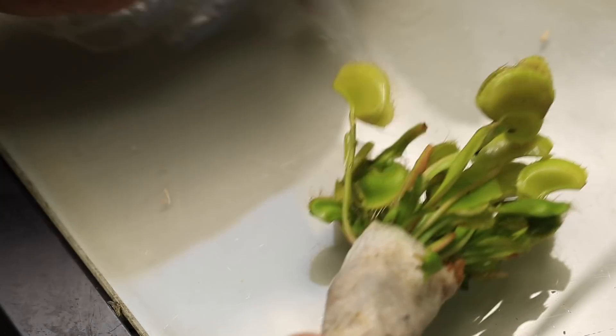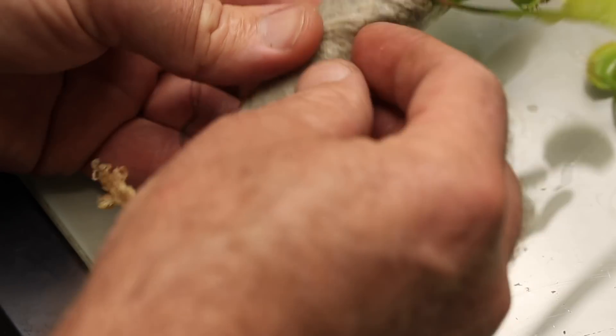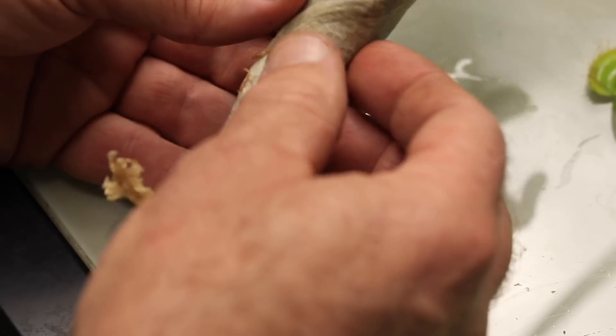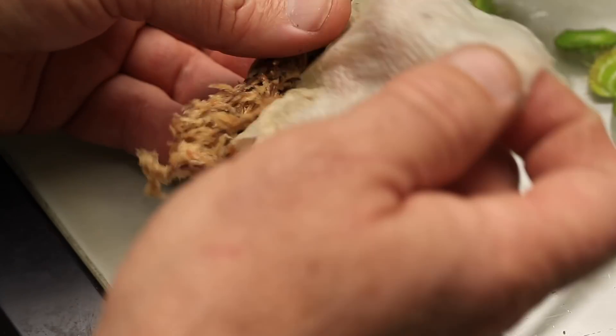The only reason I personally would strip all of the moss away to the bare roots is if it was contaminated with mold or fungus, or when I order plants by mail, which will usually come with bare roots wrapped in a moist napkin.